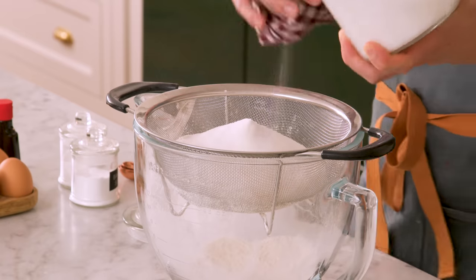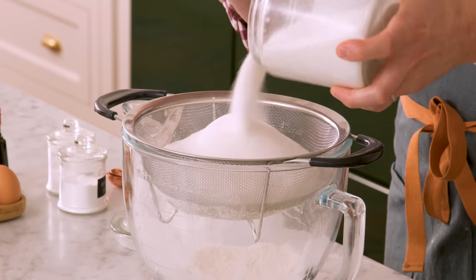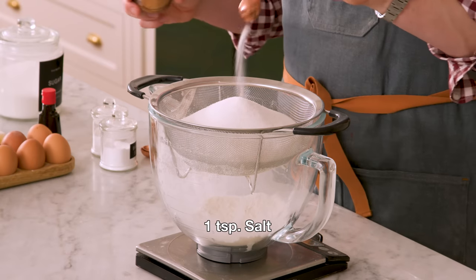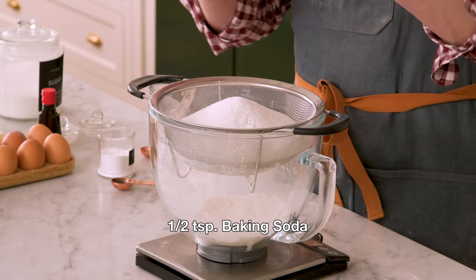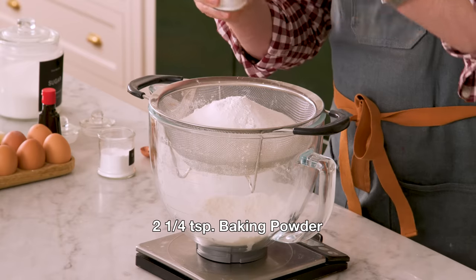This cake is gonna use the reverse creaming method — we're not gonna cream the butter and sugar up. We're gonna cream the butter into the flour and sugar. I'm adding in one teaspoon of salt for some contrast, half a teaspoon of baking soda, and two and a quarter teaspoons of baking powder.